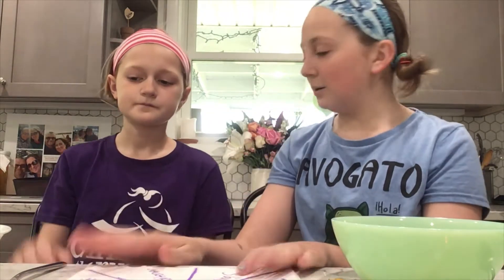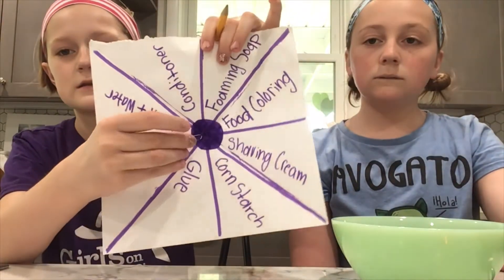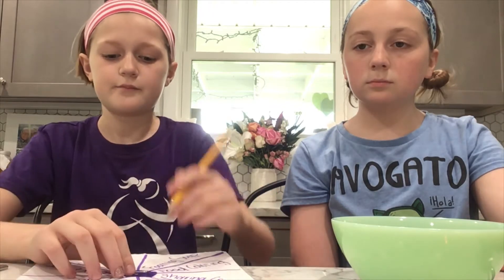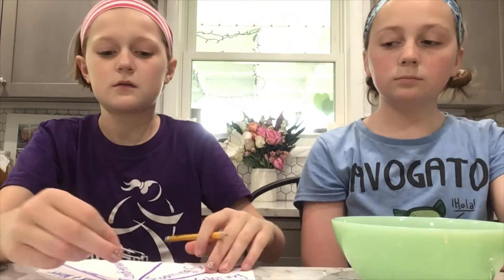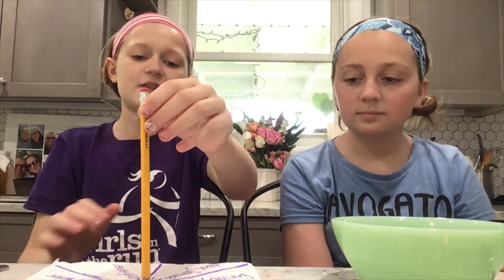And Harper, do you want to show us how to do it? Yes, okay — so what you're going to do is take a paper clip and put it right in the middle just like this, and then put the pencil right in the paper clip. You flip the paper clip and then it lands on something. When you spin it and land on an ingredient, you have to use that ingredient. So let's get started on our slime challenge.